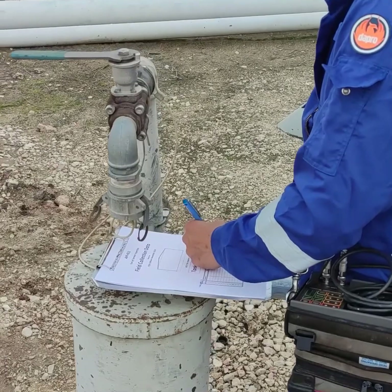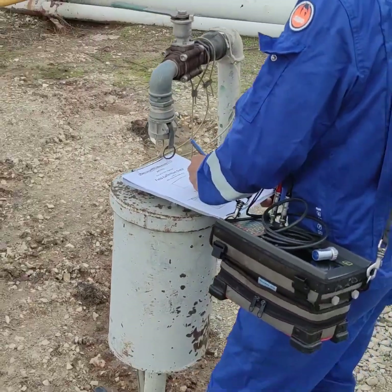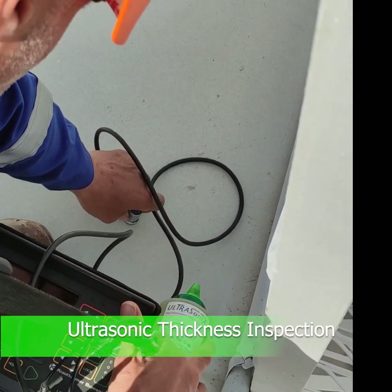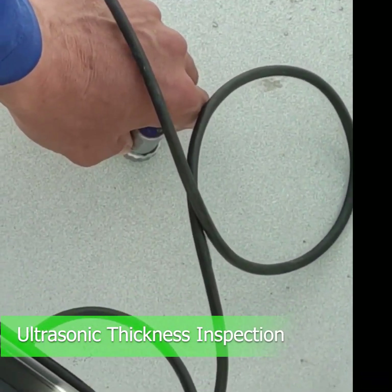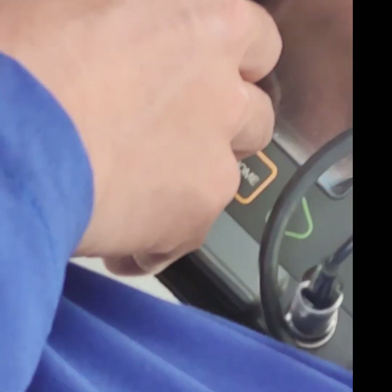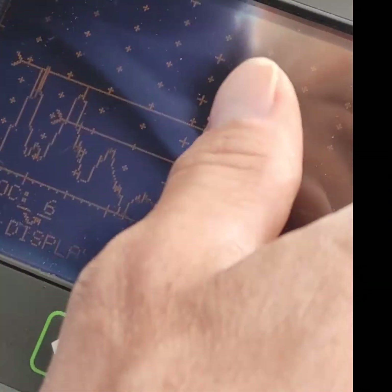A diameter measurement is taken of each product inlet and outlet line, as well as its thickness, at two opposite points. Ultrasonic thickness testing measures material thickness and identifies metal loss due to corrosion or erosion of steel using high-frequency ultrasonic waves. When thick coatings and tight tolerances are involved, the error introduced by the paint layer can contribute significantly to measurement error.